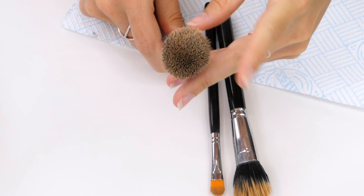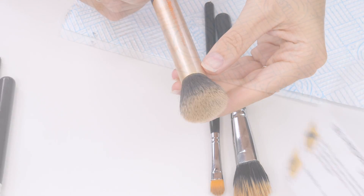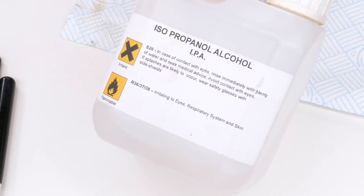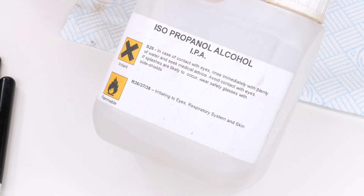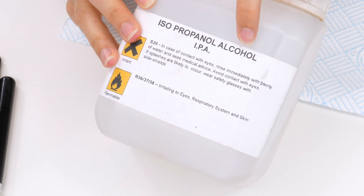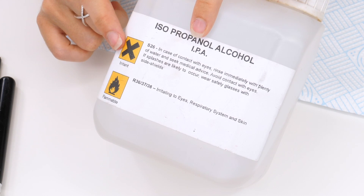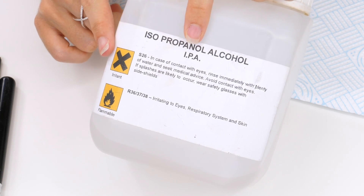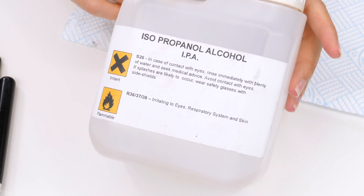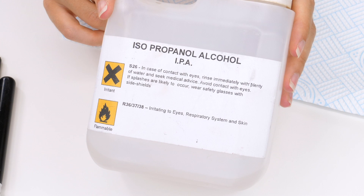Lucky for you, I have two tutorials on how to do this depending on your budget and I will link them on screen and down below for you. For this process I'm going to be using isopropanol alcohol, also known as IPA, which is a 99% alcohol based solution. Now this is very strong so it shouldn't come into contact with your skin because it can irritate you and it is flammable so you need to be careful. But what's great about this is it evaporates really quickly so your brushes are good to go again within a matter of minutes.